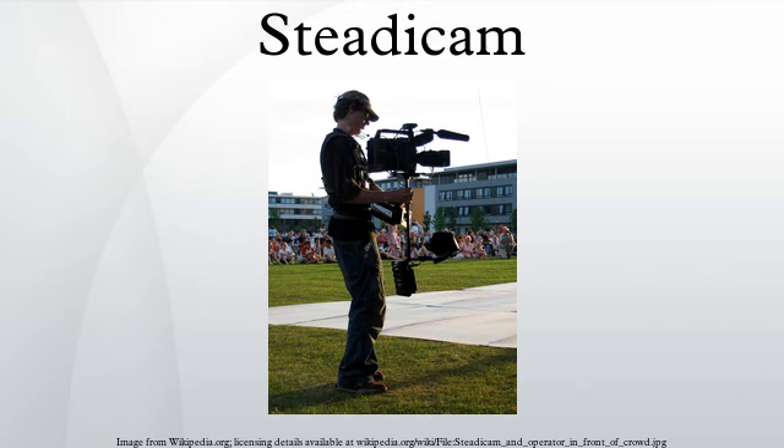The Steadicam is a brand of camera stabilizer mount for motion picture cameras that mechanically isolates the camera from the operator's movement. It allows for a smooth shot, even when moving quickly over an uneven surface. The Steadicam was invented by cameraman Garrett Brown and was introduced in 1975.